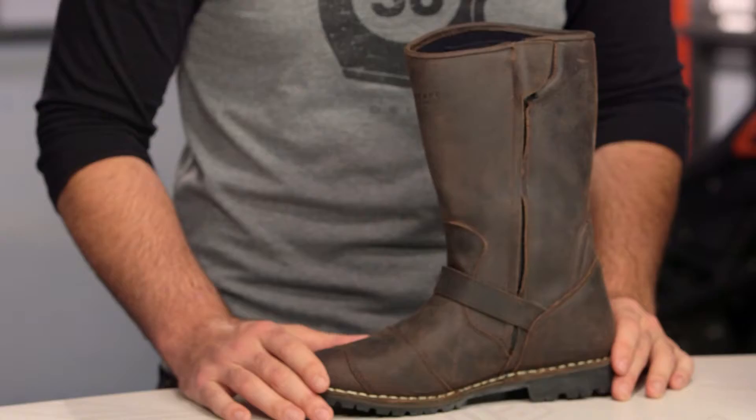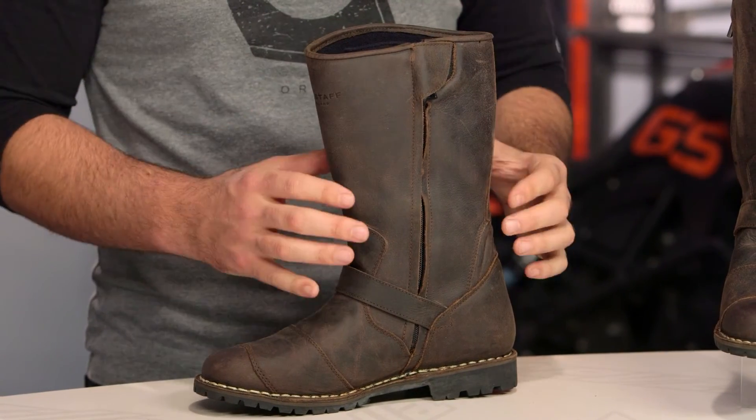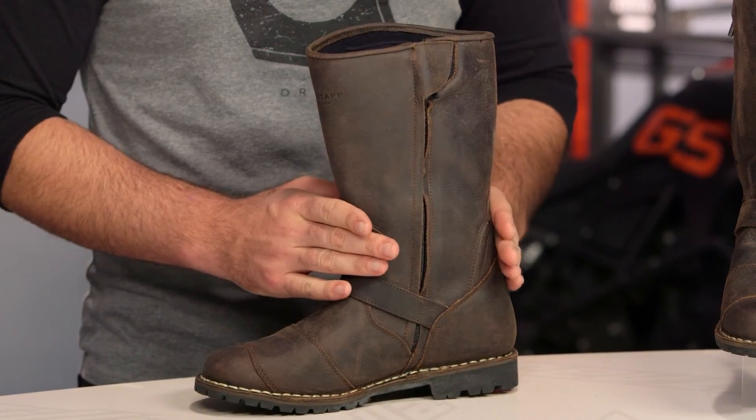Zipping this up, one of the things to note is the slim cut to the boot. Across Bellstaff's line we've seen slim cut jeans — very popular right now. If you want to be the cool kid in town, you got to be wearing skinny pants. What they've done here is designed their boots to work with those jeans, so the jeans can fit over top of a slimmer boot without looking big and bulky underneath.